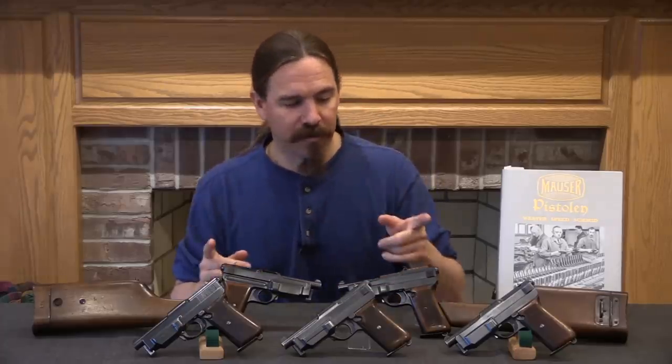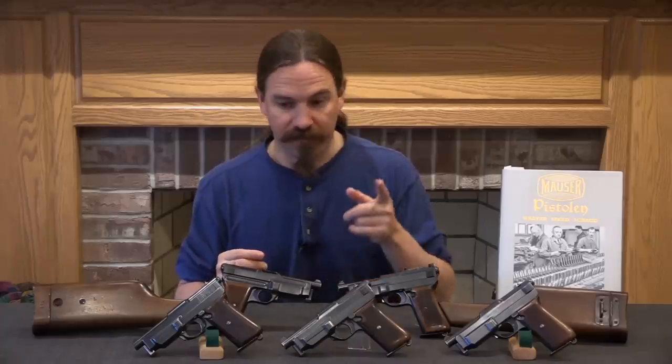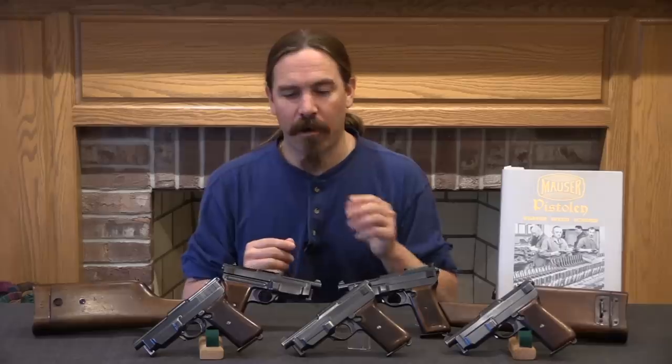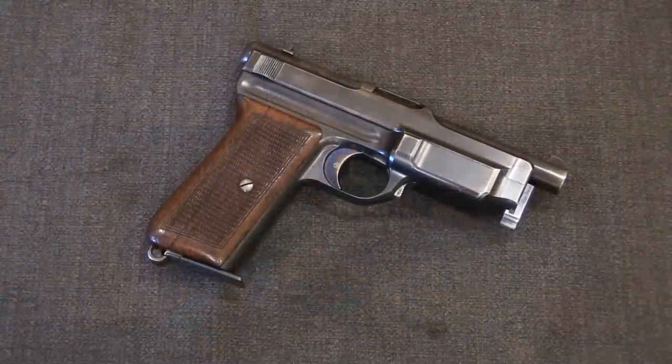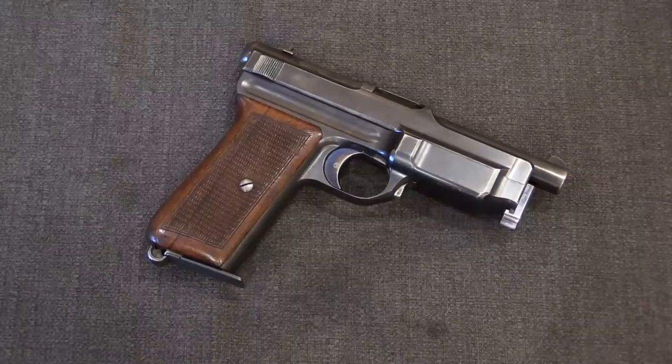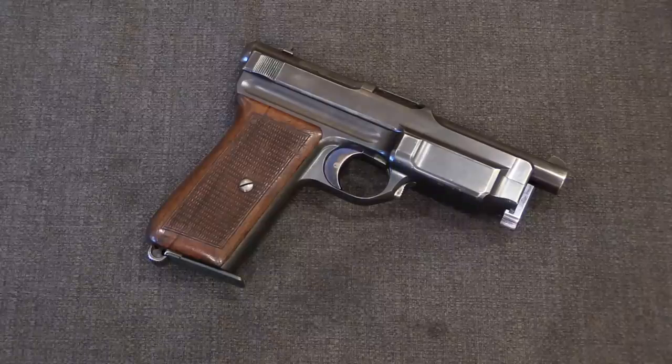We have a couple of different iterations of these, from some very early ones up through some very late ones. So let's take a look at how this pistol changed over its development process. We're going to talk about some of the very early production guns that have a few little changes, but first I want to actually take apart one of these and show you how the thing actually works, because it's a really unusual mechanism.